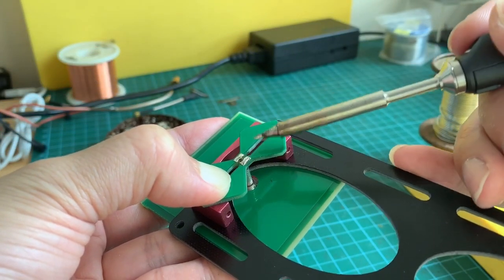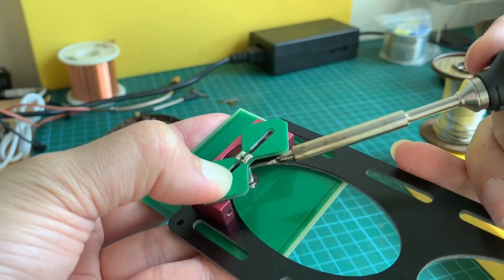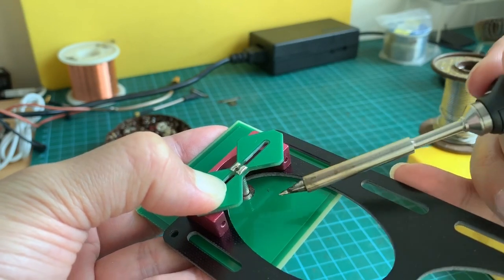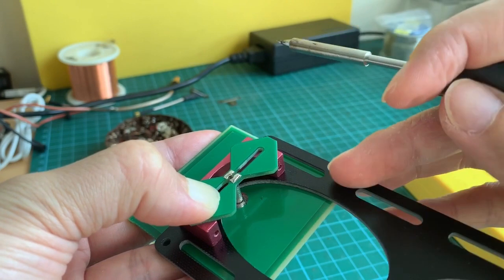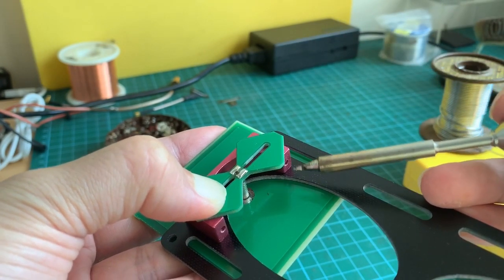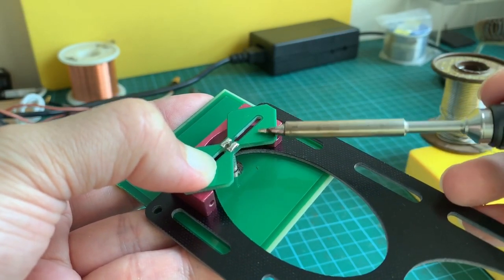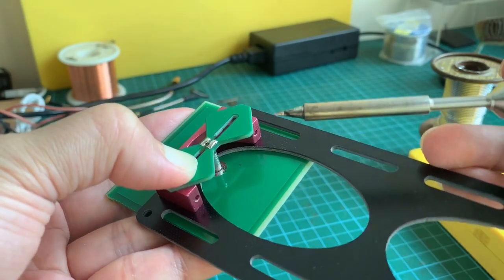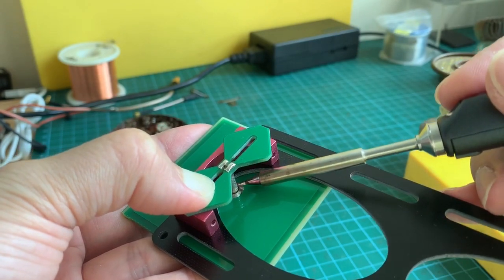After soldering the RG402 coaxial to the signal element via the two solder points, you need to find a spacer to elevate the signal element by exactly 13.5mm from the reflector. I'm using a carbon plate with aluminum brackets, and the combined height happens to be 13.5mm, so I'm able to keep the signal element perfectly parallel to the reflector surface.